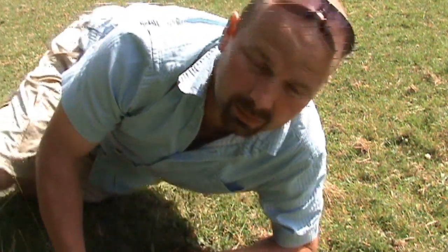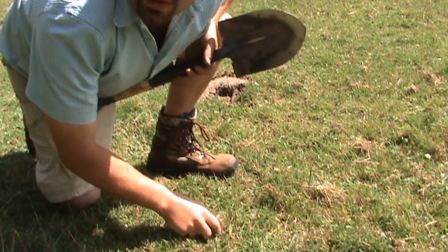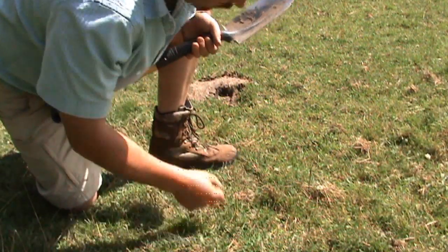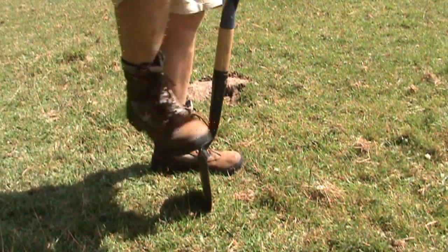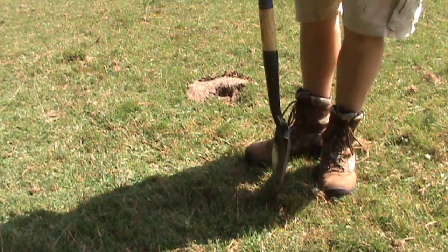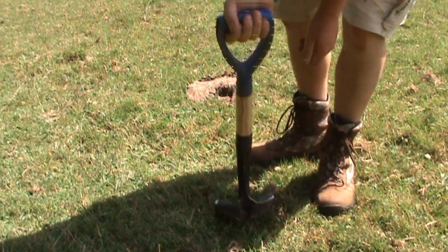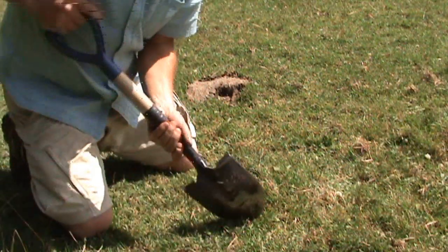So this is how I do it. You've located a target — it's here, under the ground. You've pinpointed it with your detector, so you go a few inches this side, a few inches that side, but leave the back piece — don't dig in there.